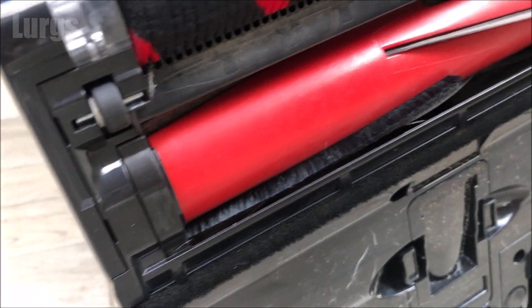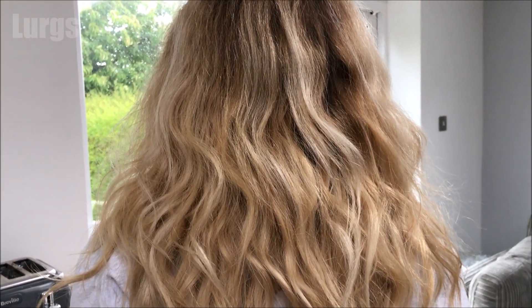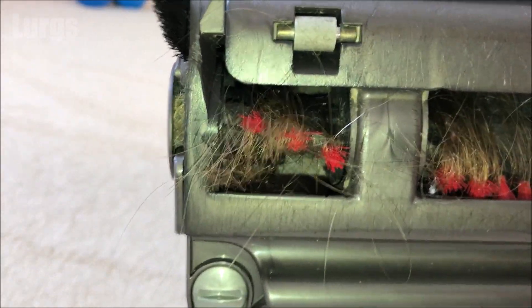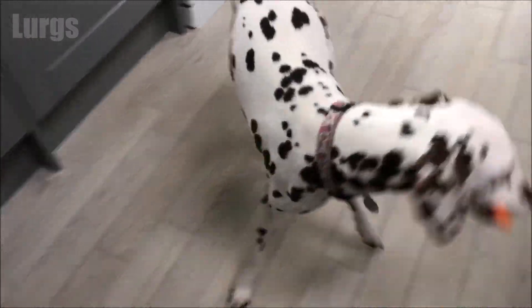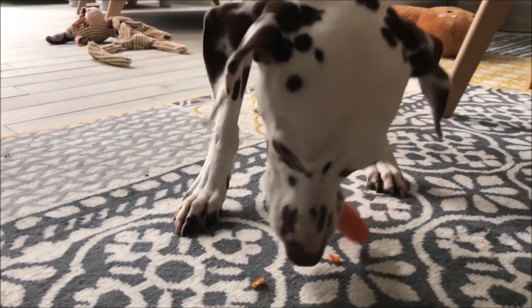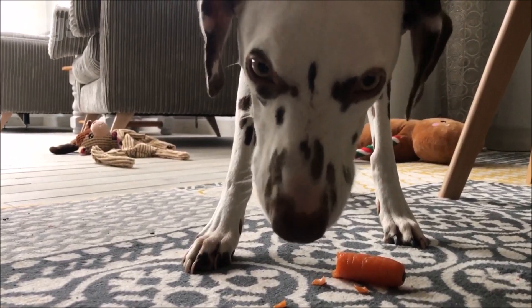The reason we got this Shark vacuum cleaner is because we used to have a Dyson. We've got lots of people in the house with long hair, and all this long hair used to get caught up in the brush on the Dyson. Every time we vacuumed, we'd have to get out a pair of scissors and cut out all the hairs. This Shark Stratos doesn't have that problem - it actually cuts the hairs up. We've also got Daisy the Dalmatian, so we wanted something that picks up everything.